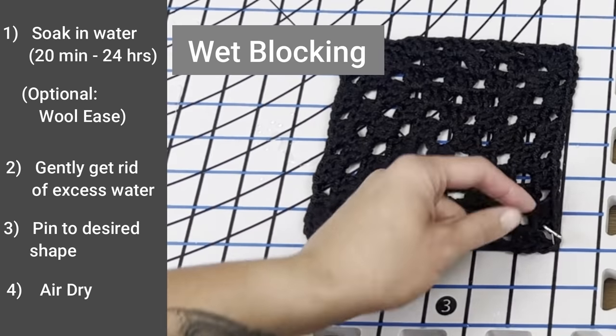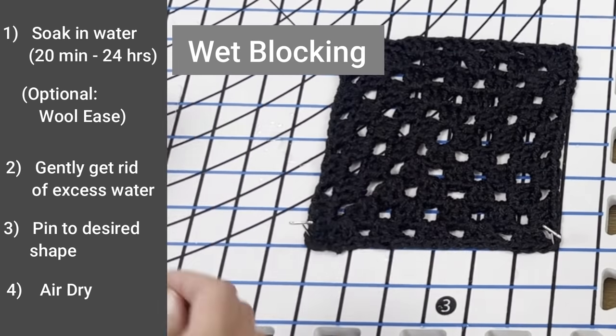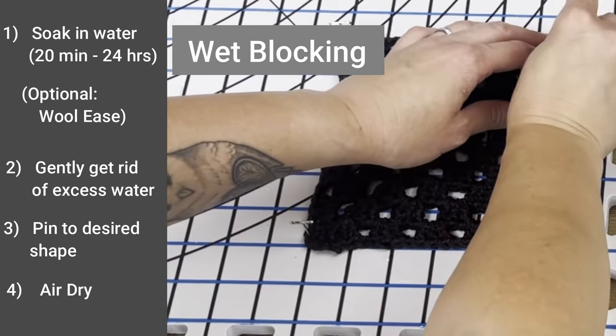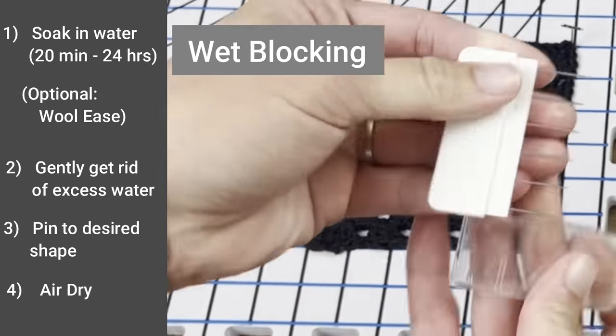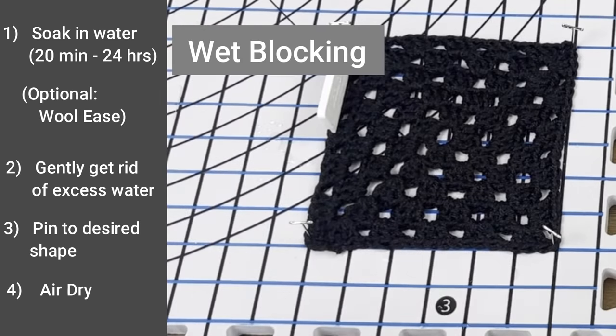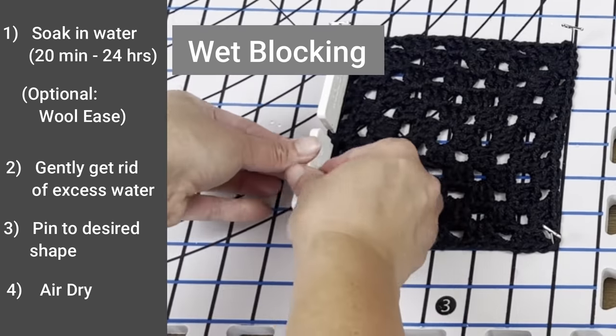To pin an item, begin in the corners so you can create the structure or dimension you want the item to be. After you have pinned down every corner or edge, go into the inside between each corner and edge to make sure you are lining your item up in your desired shape.